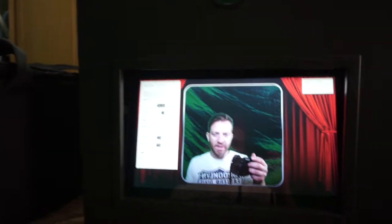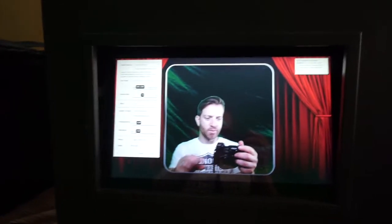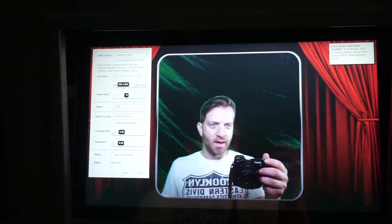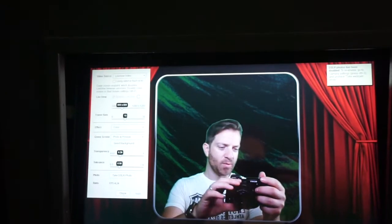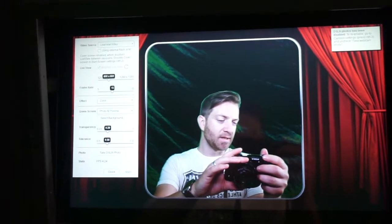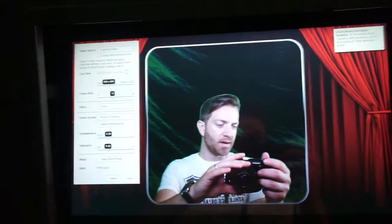I am in SparkBooth. I would like to show you how to use the green screen option in SparkBooth. I love this feature. It is a current feature which enables you to select your background digitally. So you can select any image you want and put that in your background. However, you do need a green screen.